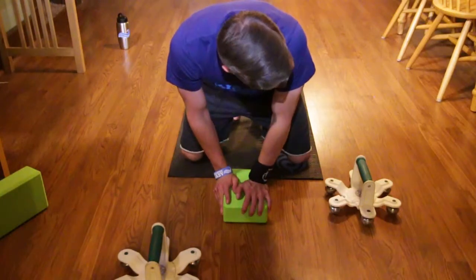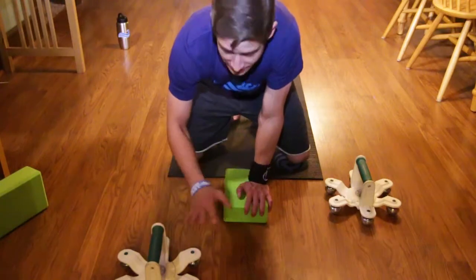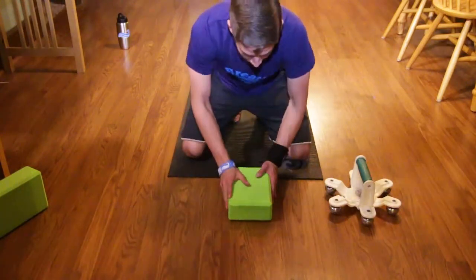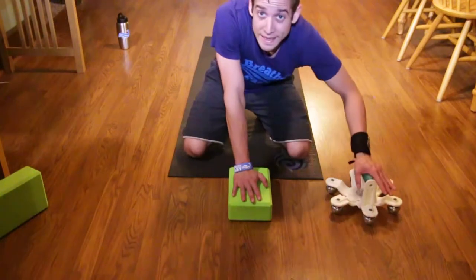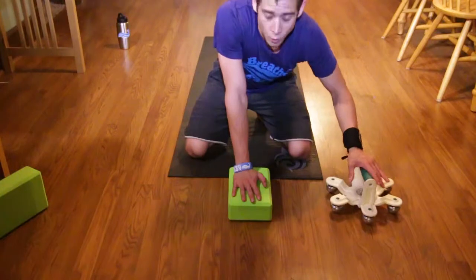One of the things that I want to try is alternating positions or alternating grips with these — just using one and actually transitioning myself from left to right with just this.